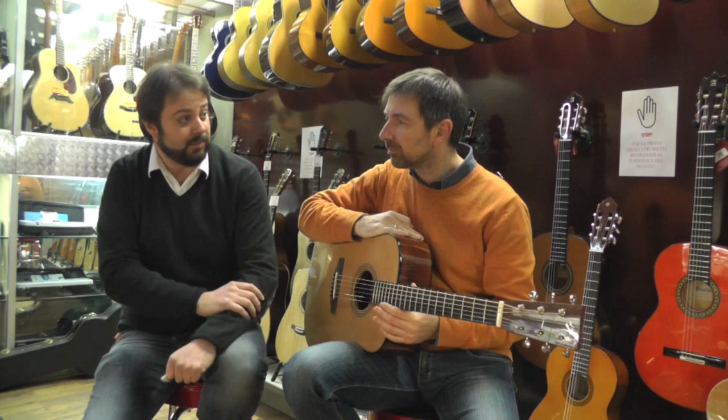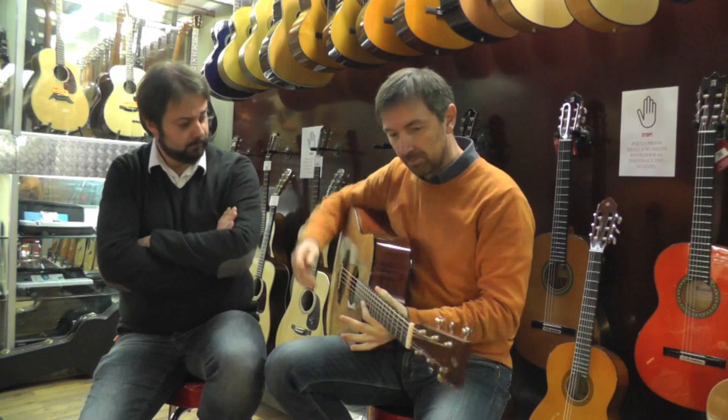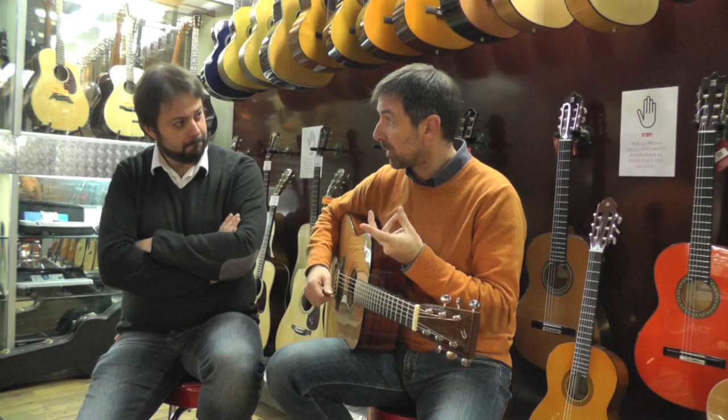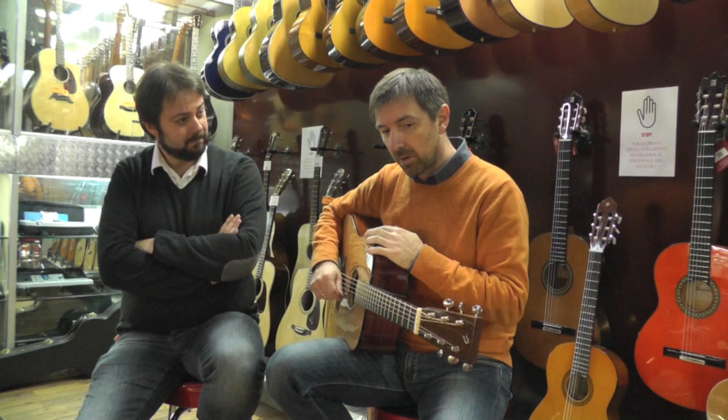Chiediamo a Marco qual è il suo parere rispetto a questo strumento. A me mi hanno colpito diverse caratteristiche di questa chitarra, che sono innanzitutto la leggerezza. Appena uno la prende in mano, la sente subito addosso come qualcosa di leggero. Ha un suono di una portata veramente notevole, molto volume. Senza tuttavia andare a discapito di quello che è il timbro, perché spesso queste chitarre che sprigionano un sacco di volume hanno la tendenza ad avere un timbro piuttosto scatolare.